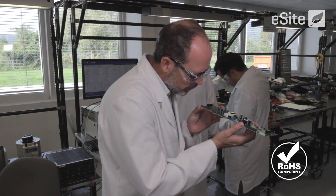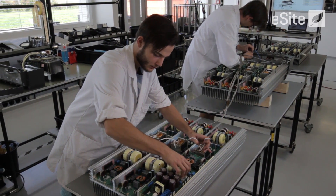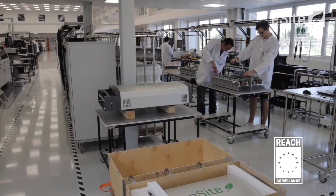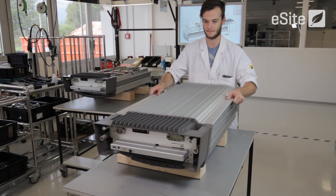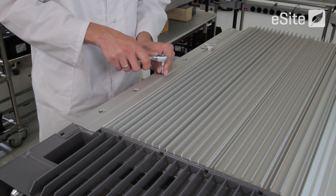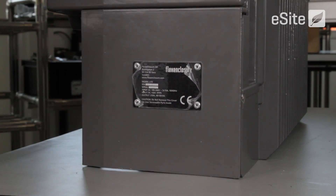So, how is eSight X10 different? It's manufactured as a single unit including all systems needed to deliver stable 24x7 power using any combination of solar energy, batteries, generators and the grid. Its compact size makes eSight X10 very easy to transport and install. It can be remotely commissioned and all relevant data is collected and reliably reported using the integrated eSight tools.